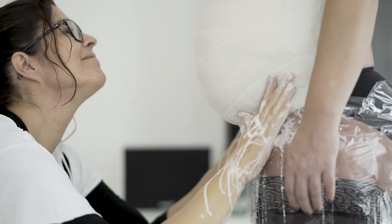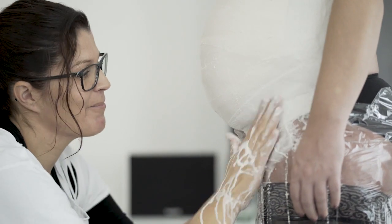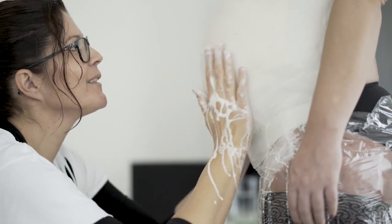Damit der Babybauch an der Wand gut wirkt, auch den Beinansatz immer mit eingipsen.